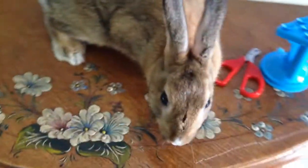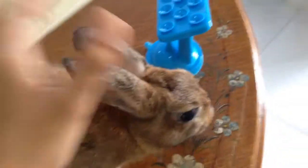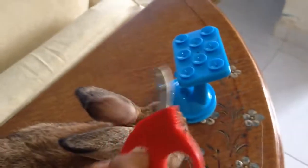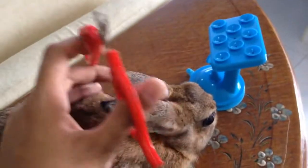Hello everyone, today I'm going to show you how to clip this bunny's nails. First, you need a nail clipper — especially for bunnies. Do not use human ones because they will get injured.